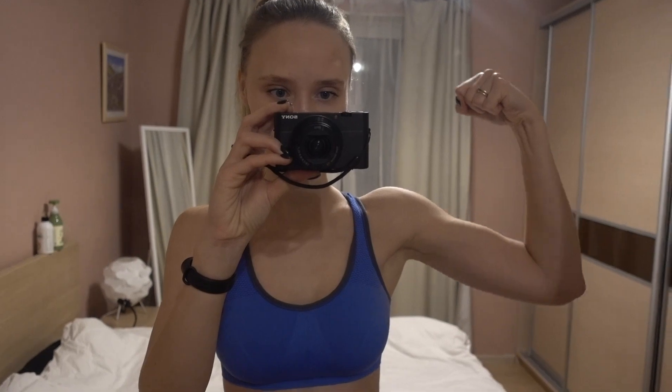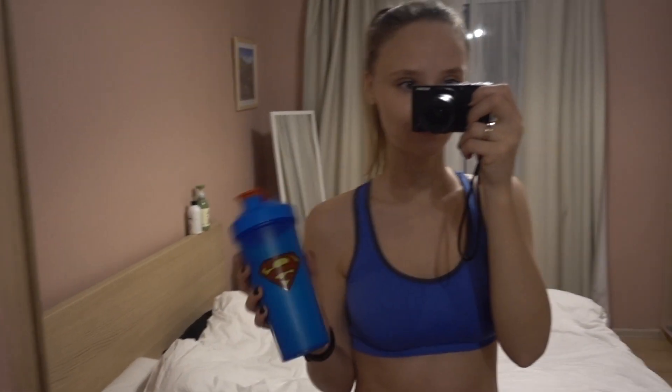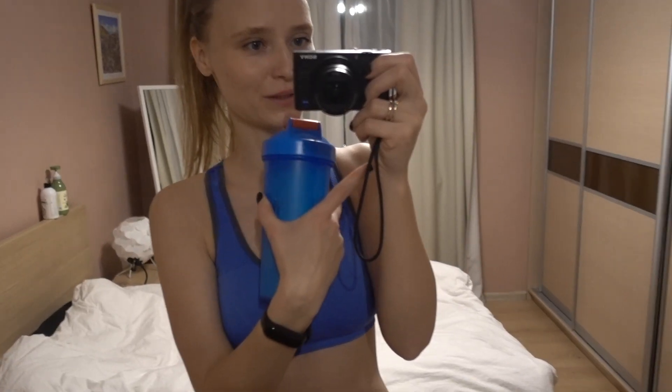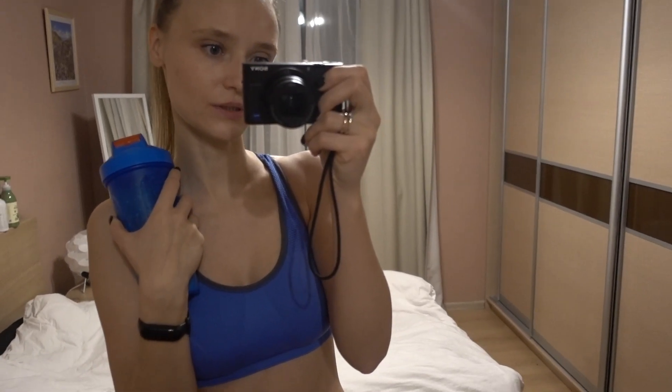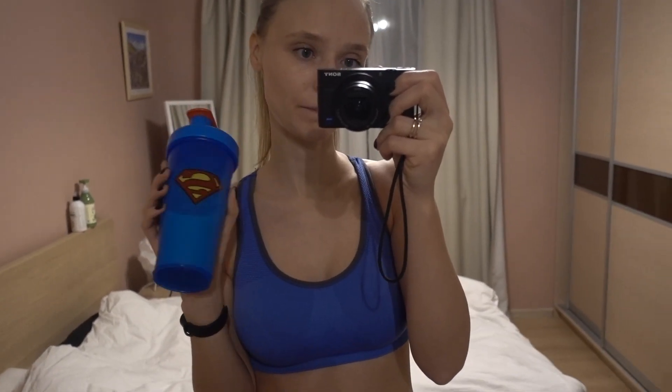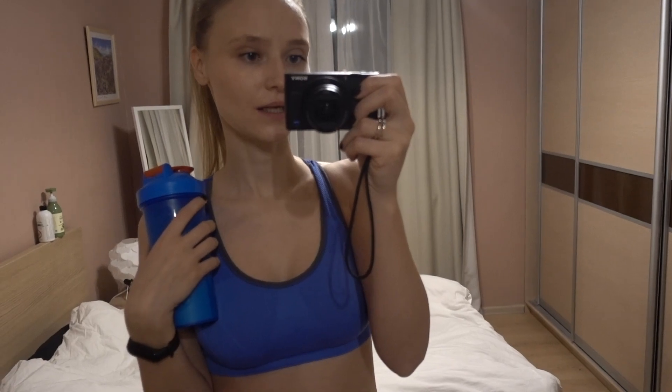Я уже после тренировки — сегодня были руки. Если честно, я даже с трудом вижу камеру, руки трясутся и камера трясётся. После тренировки я буду пить протеин. Протеин я начала пить буквально пару дней назад, потому что сейчас стараюсь есть мясо и птицу где-то пару раз в неделю. Поэтому купила протеин — буду им восполнять количество белка.